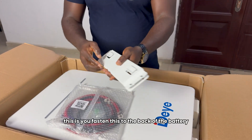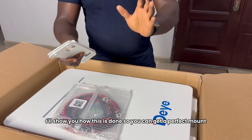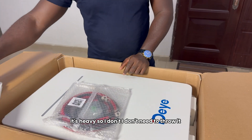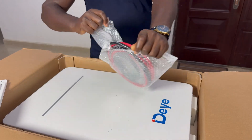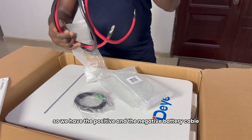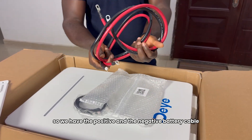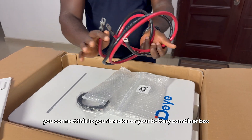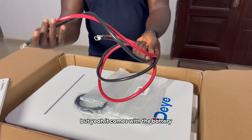This is the mounting bracket — you fasten this to the back of the battery. I'll show you how this is done so you can get a perfect mount. I'll keep this one here — it's heavy, so I don't need to throw it. We have the positive and the negative battery DC cable, so you connect this to the inverter, and you connect this to your breaker or your battery combiner box. It comes with the battery.